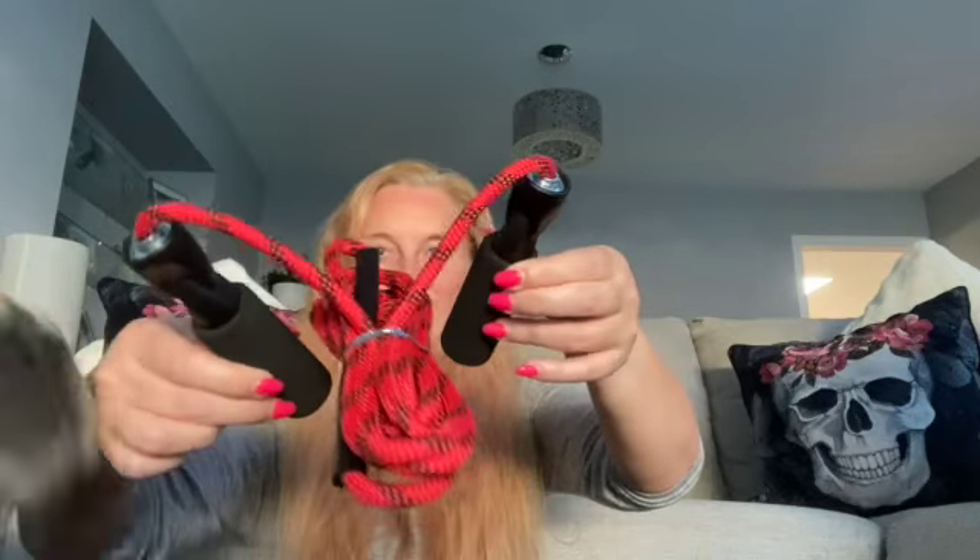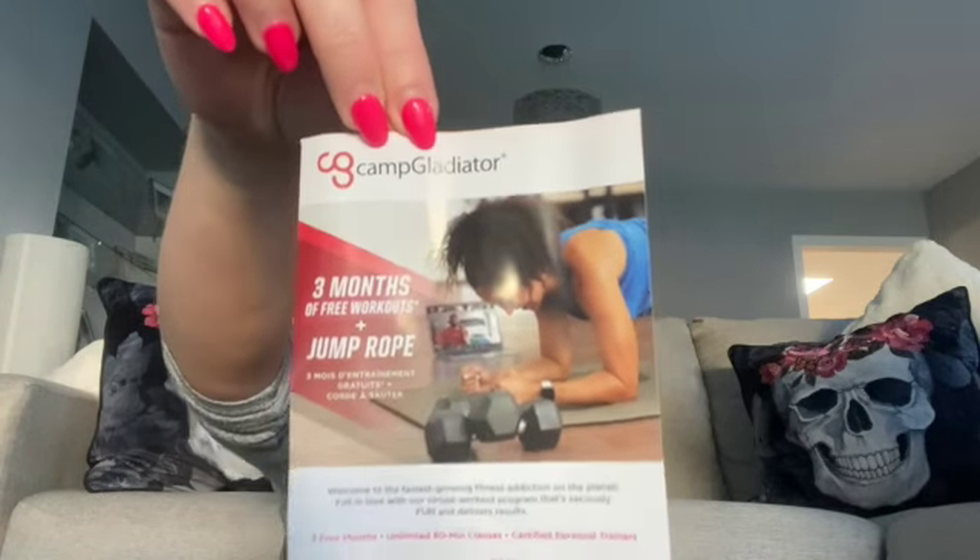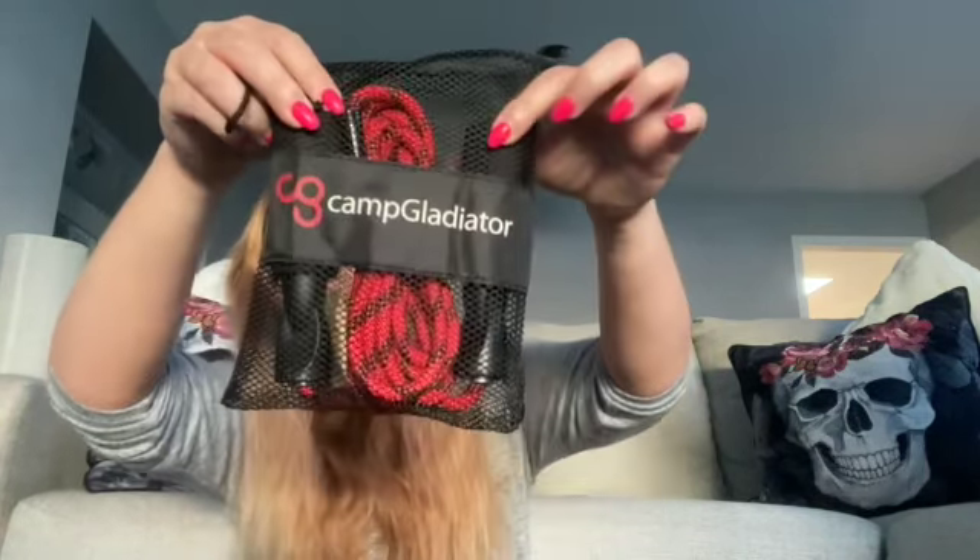It's just an ordinary jump rope — skipping rope, whatever you want to call them. It's supposed to come with a subscription, so three months of free workouts plus the jump rope. That's what that looks like. So that was item one — let me put them back in the little bag they came with.